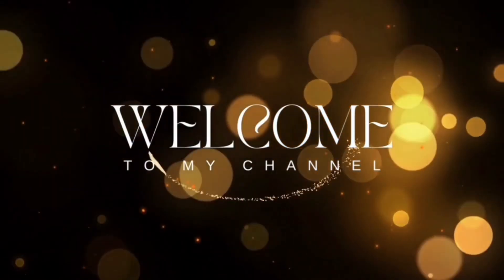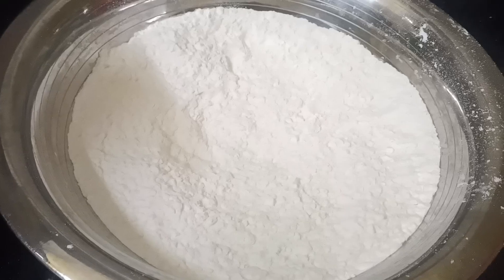Hello everyone, welcome back to my channel. Today I am doing a rose cookie recipe.